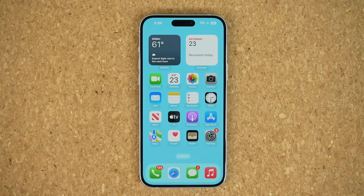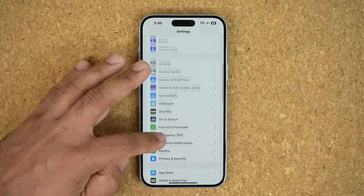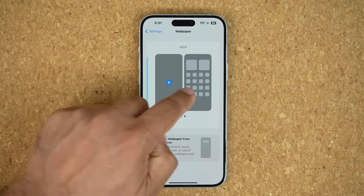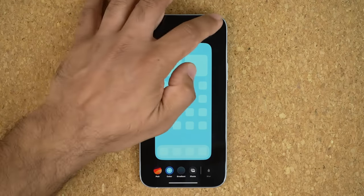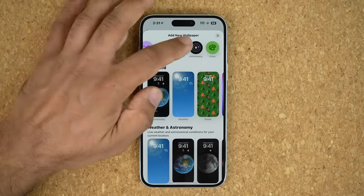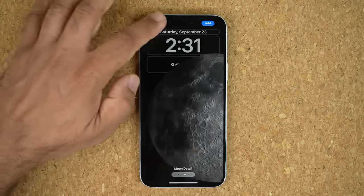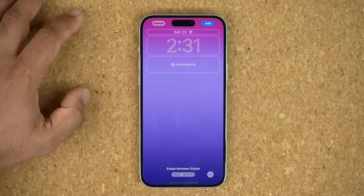The next thing is customizing your lock screen and wallpaper. Go to Settings, scroll down, and go into Wallpaper. You have a bunch of collections — tap one to see the lock screen and home screen pair. To create a brand new collection, swipe over and tap the plus button. You can pick weather, astronomy wallpapers, or regular colors. Let's pick a color, swipe through styles, tap the clock to change its style and color, and tap here to add widgets to customize your lock screen.